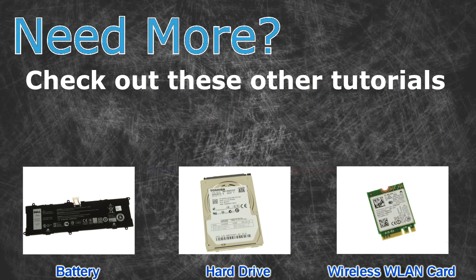Need more? Check out these other tutorials: for batteries, click here. For hard drives, click here. For wireless cards, click here.